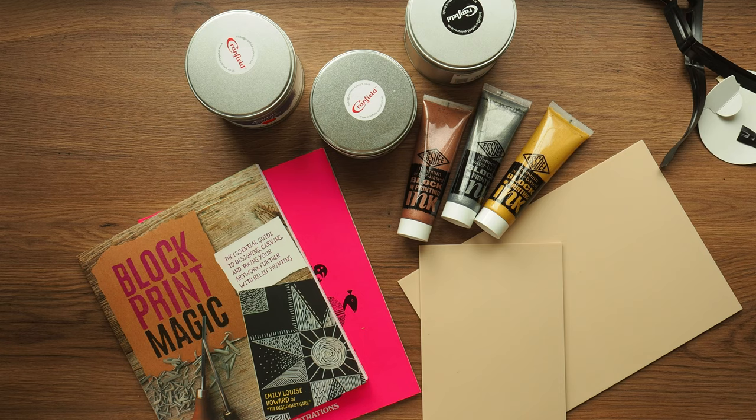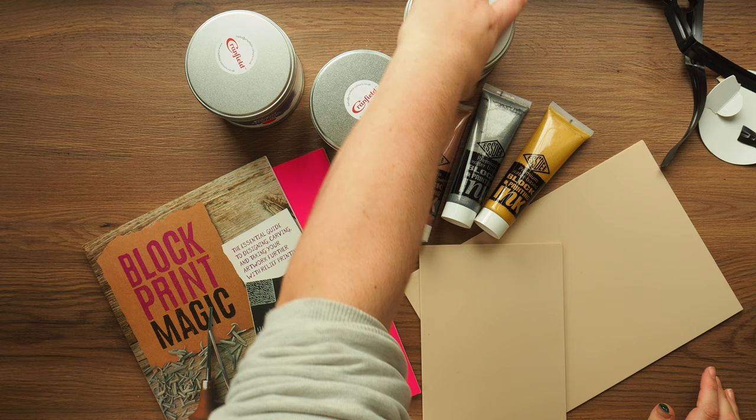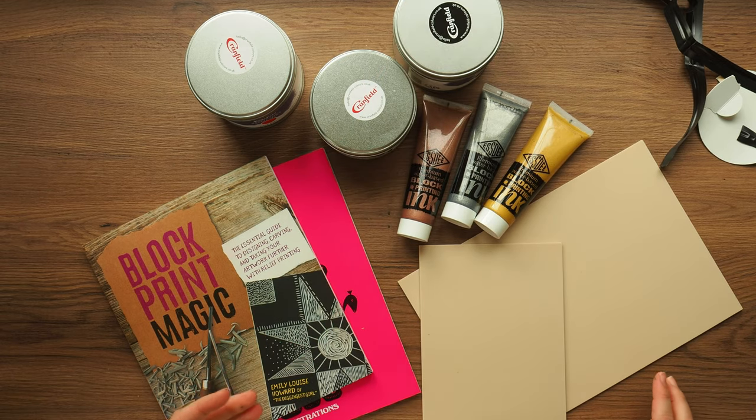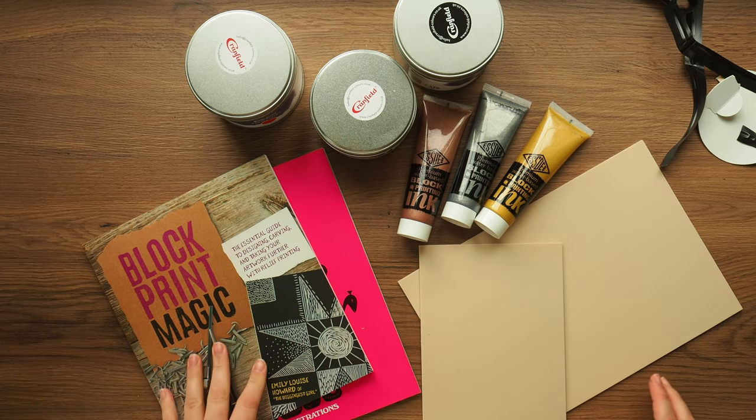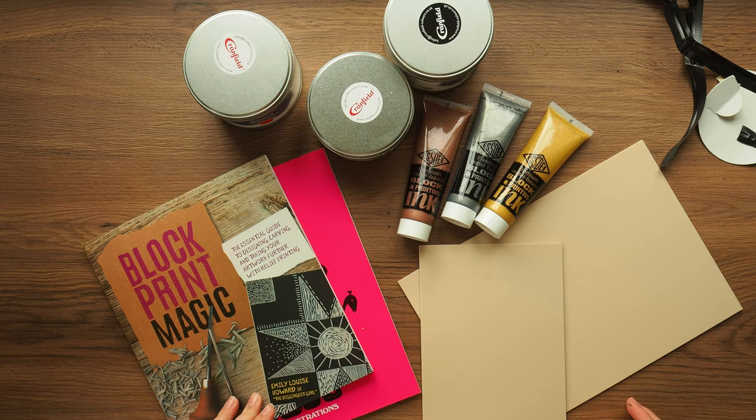Thank you so much for watching. I hope you enjoyed this little mini haul. Let me know below in the comments if you use any of these and you've got any tips and tricks for me — especially with the oil inks. I know to clean them with vegetable oil, and they're nowhere near as easy to clean as the water ones, but we shall see how that goes. Thank you so much for watching, and in the meantime, happy architecting.